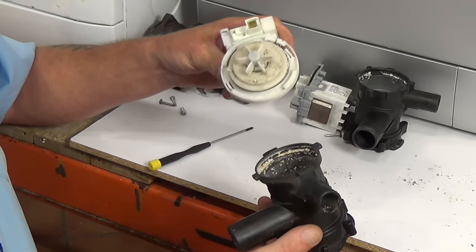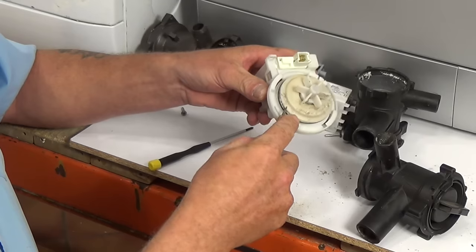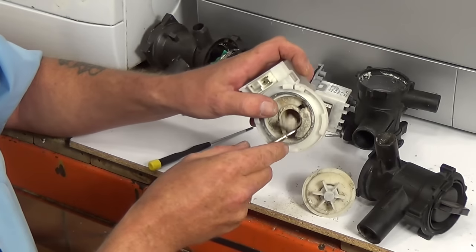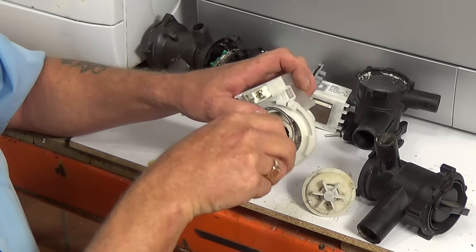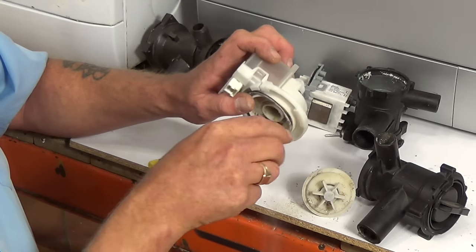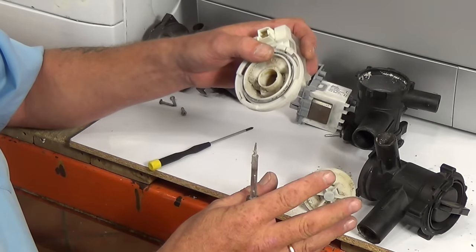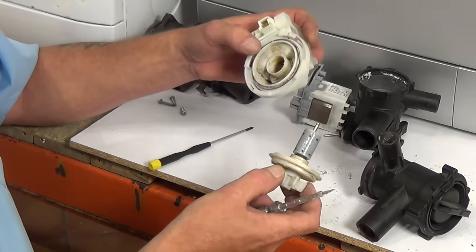Once opened, you can clear any debris. On this type of pump you can lift the armature out and again you can see the debris built up inside the pump unit. Water is designed to flow through here to cool the armature. Clear all this out and make sure it is completely clear. Wash it under a tap, then let it dry out completely for a few hours before reconnecting it and make sure you don't have any water on the electrics.